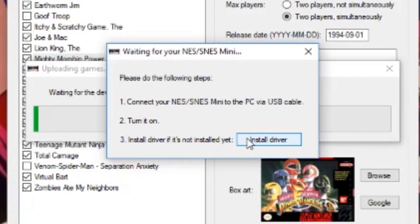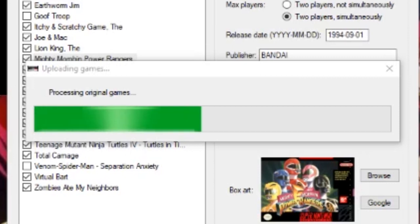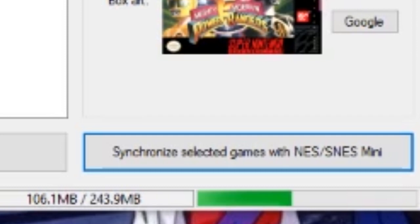First I've got to turn mine on. Mine is plugged in via USB cable, so that's one thing I should have mentioned — you're going to have to have the USB cable that came with it to install the drivers. That's a very important thing. So let's turn on the Mini SNES and hit 'Install Drivers.' It's going to prompt you and I'll say yes. Basically, it's building the folder structure. It's processing the original games, because you can keep the original games on there. You can have up to 300 megabytes of space, and when you have the original games on there with no save states, it's roughly only 30 to 80 megabytes. So you can have a fair bit of games on there.